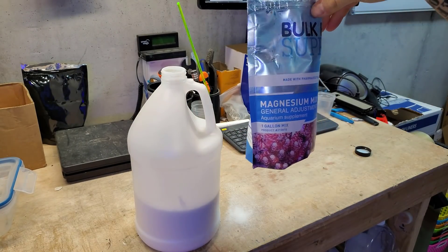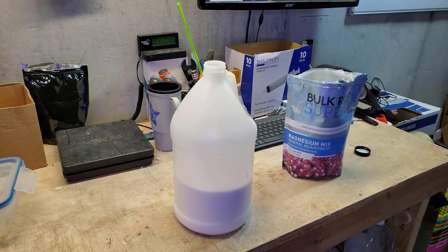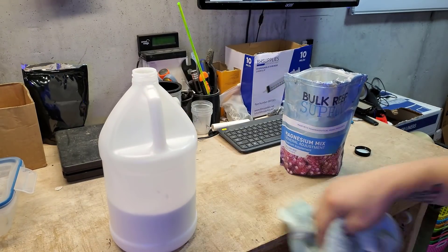I swear it says for one gallon. This is the one gallon. So I'm going to go over and fill it up with some RO water and get it shaken.